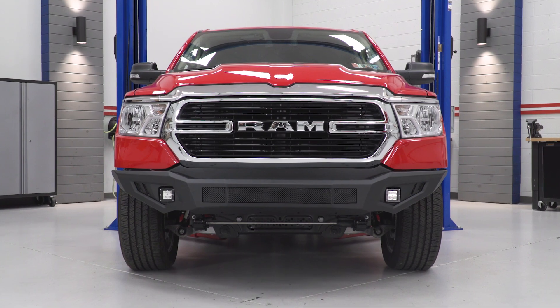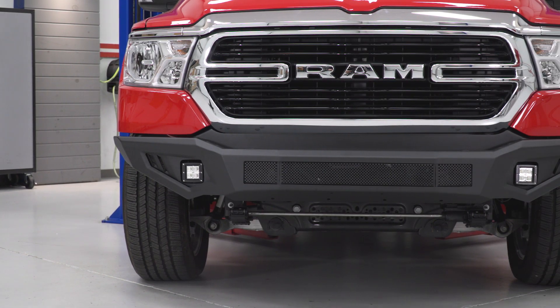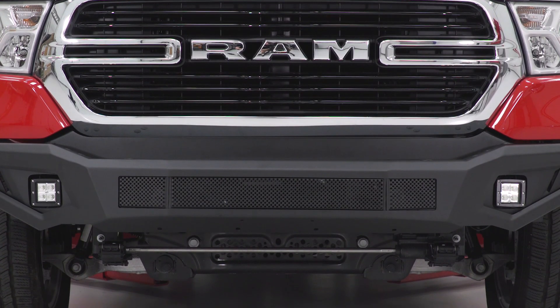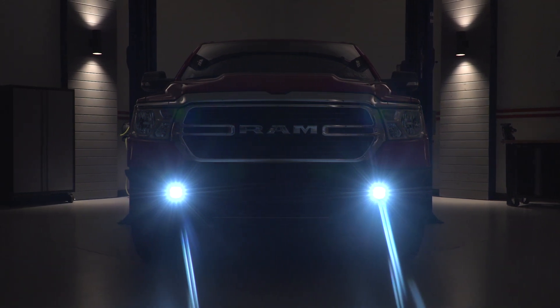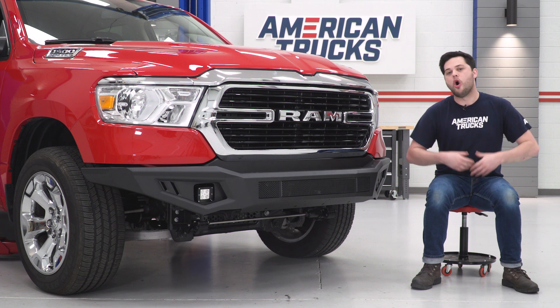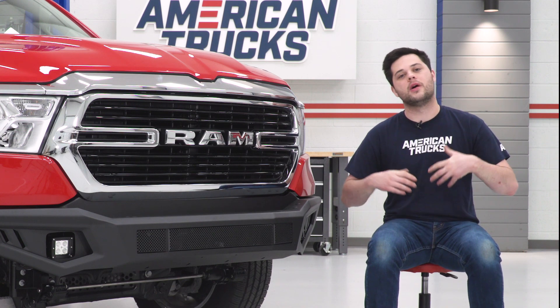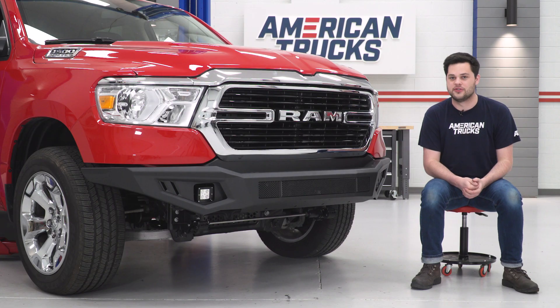Speaking about off-roading, this is also going to add some off-road utility with the addition of these two 3-inch LED cube lights. They're completely plug-and-play. They throw a nice bright white beam, about 6,000K in color temperature. They have an aluminum housing with a polycarbonate lens, and they're IP67 waterproof rated, which means they're going to withstand up to a meter of water for about 30 minutes — more abuse than it should ever see on the front end of your truck.